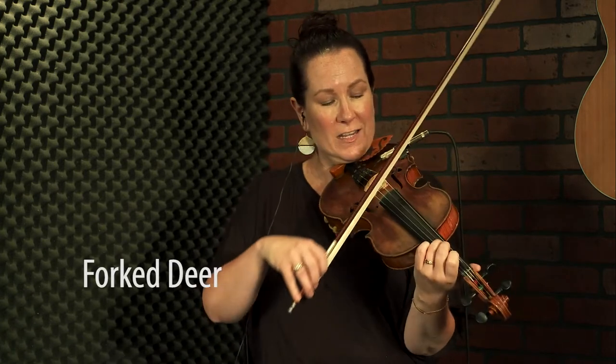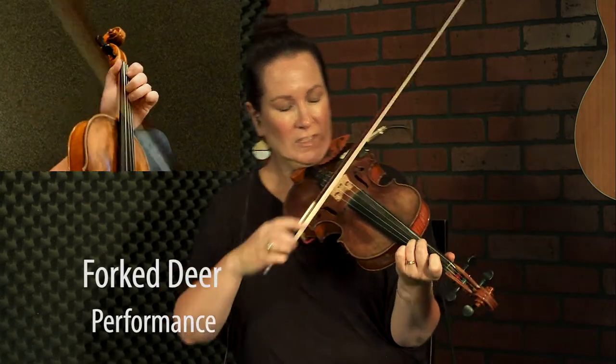We're going to do a great old-time tune that's actually been turned into a really popular Texas-style breakdown. This is Fork a Deer. We're in the key of D. Here we go.